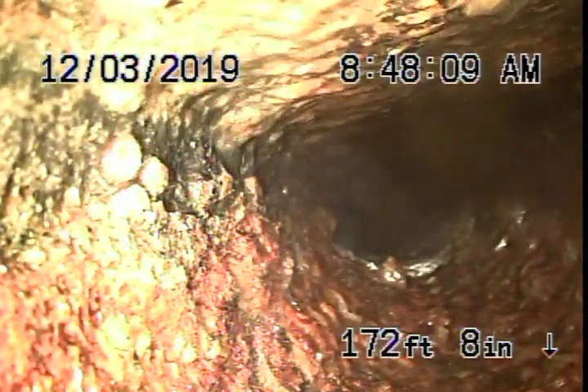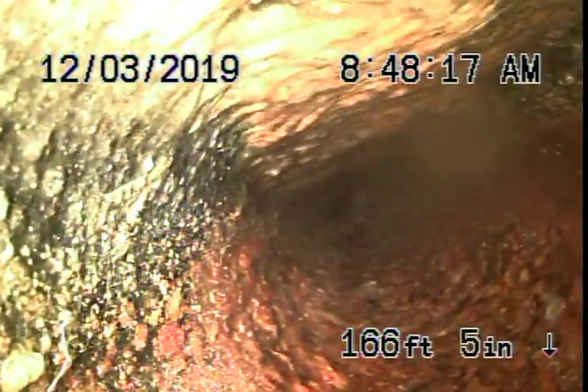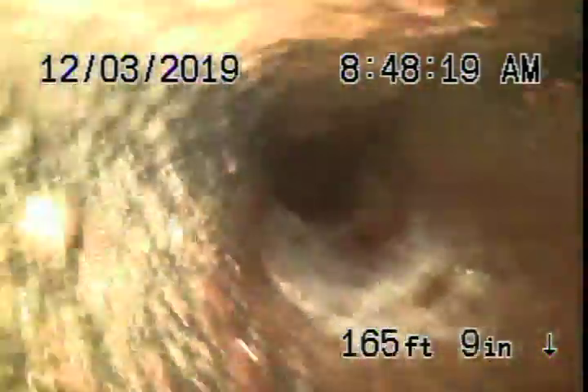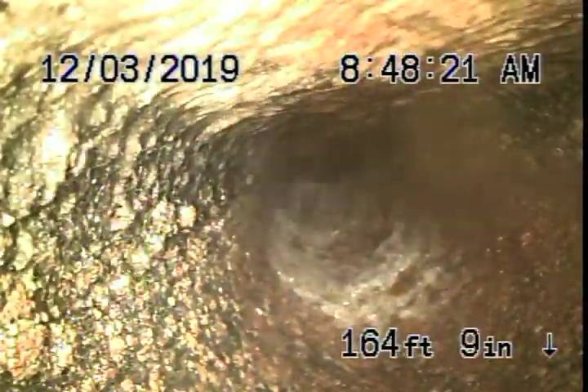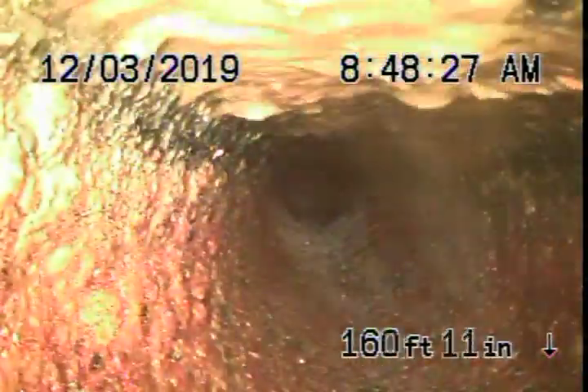It comes back to a cast iron pipe all the way back. Obviously this cast iron is getting very old — it's the original pipe — and it does have rust build-up in it, there's no doubt about it. The good thing is it is going down at a very good grade, all the way down the hill, because it goes down to the street below.